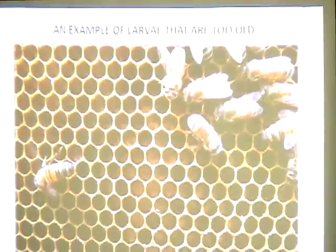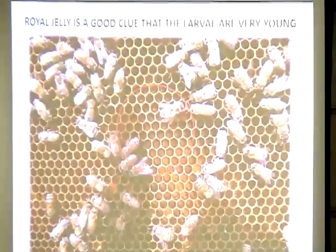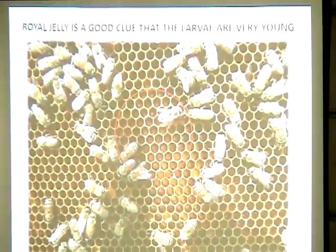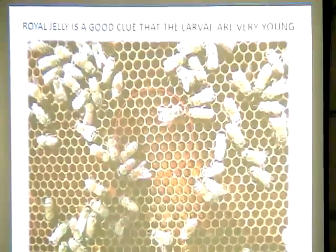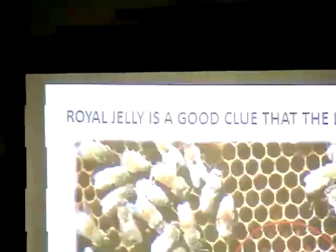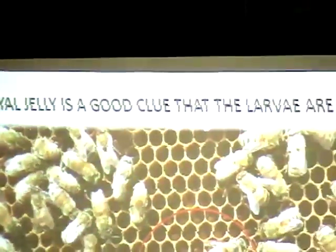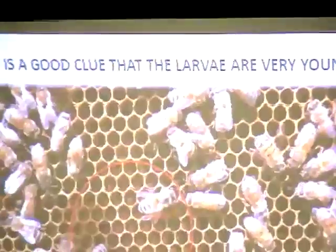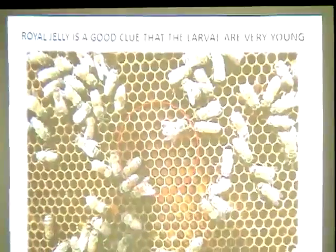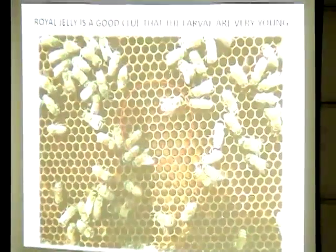Showing a slide: the larva in these cells are too old, too big. You need to find the right age — when larvae hatch, they're barely visible as a patch of white on the bottom of the cell. For the first 36 hours, larvae are mass-fed royal jelly and are neither worker nor queen yet — that is the target window.